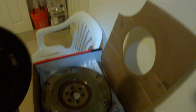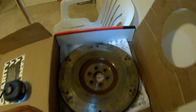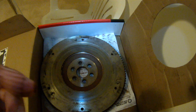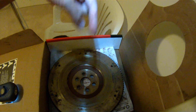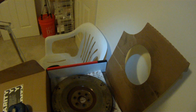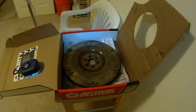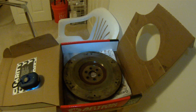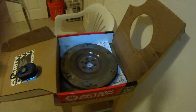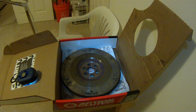This is the old flywheel, which is really heavy — I can barely pick it up with one hand. I'll put the weight of the stock flywheel in the video description. I also put the weight of the Action Clutch flywheel. Not counting the friction disc and pressure plate, just the flywheel — I reduced the flywheel weight by about 52%, which is a lot of savings.